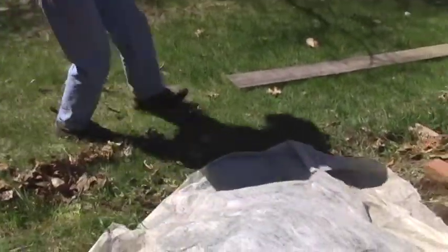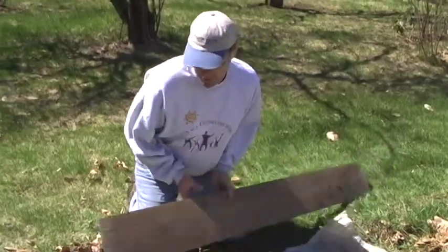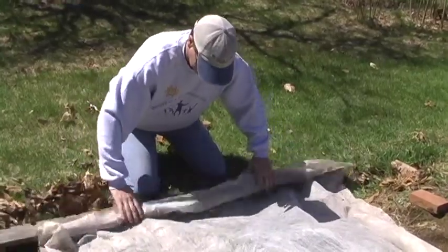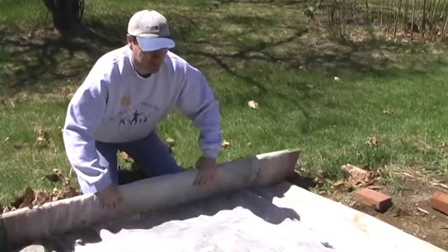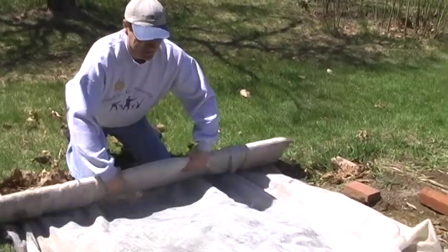The best way of storing Remay is on a plank or a piece of 2x4 or something like that, and just wrap it up. Now if this were a cooking show they would say, and here's one I prepared earlier.